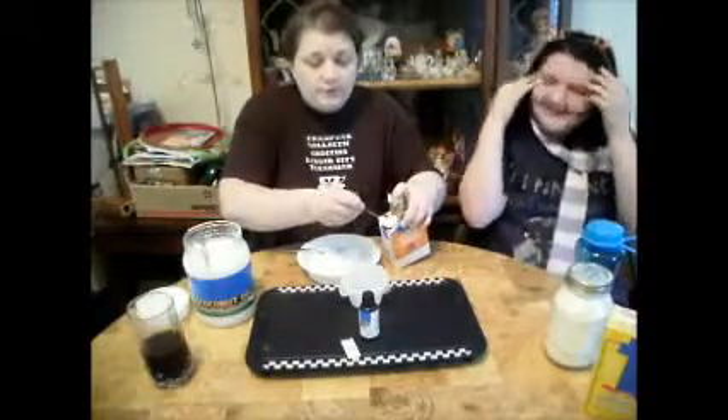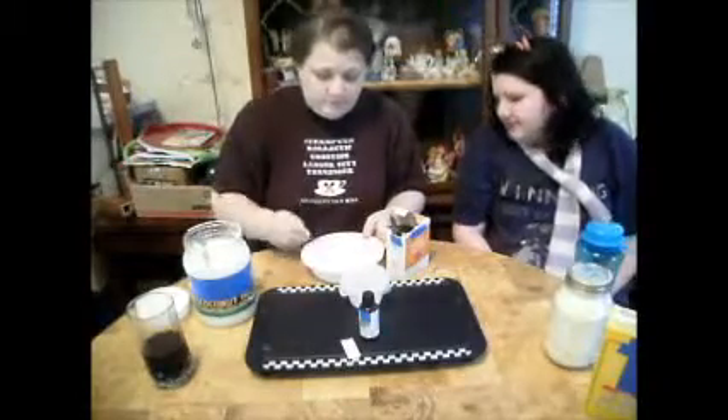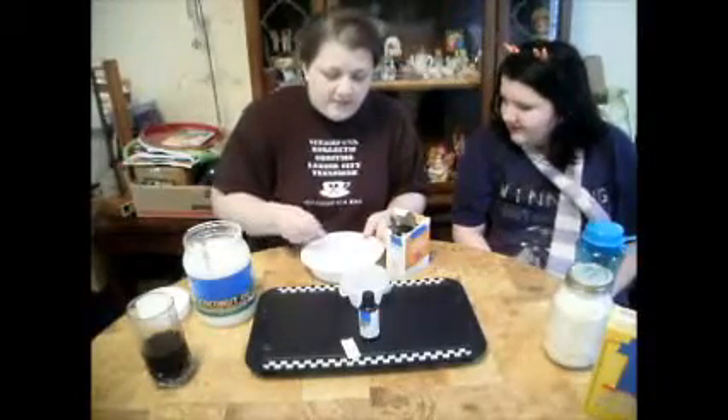We're going on three teaspoons. I think three teaspoons is a little bit much, but it has to be a paste consistency.